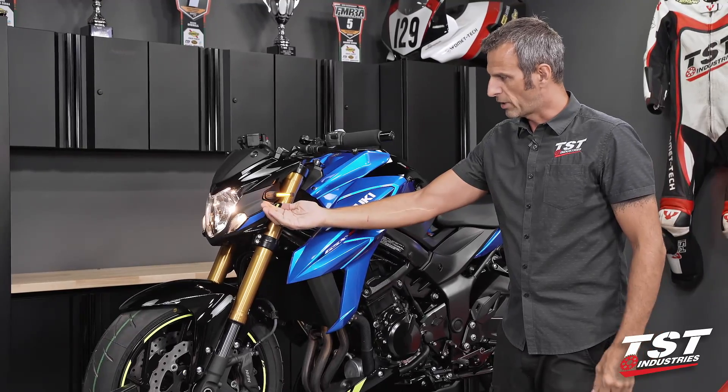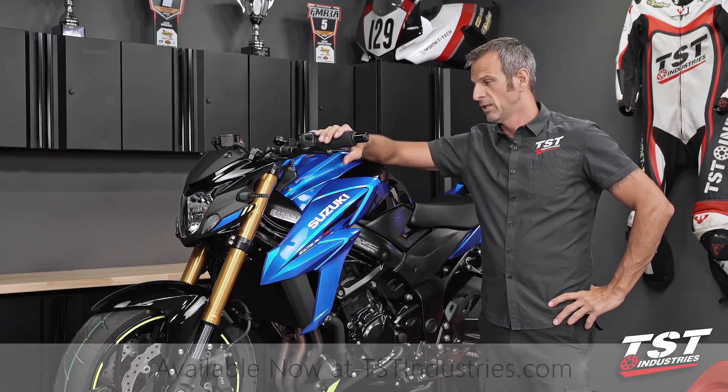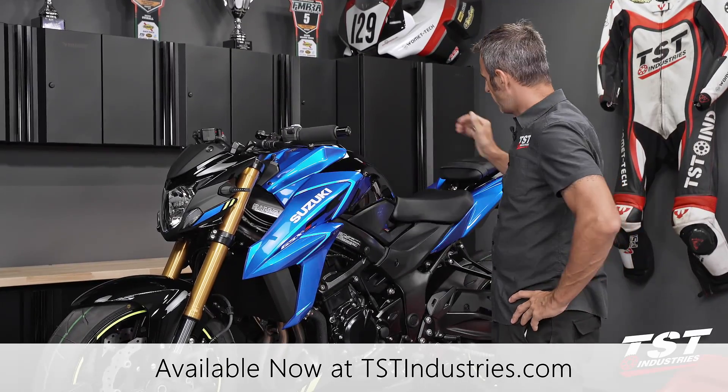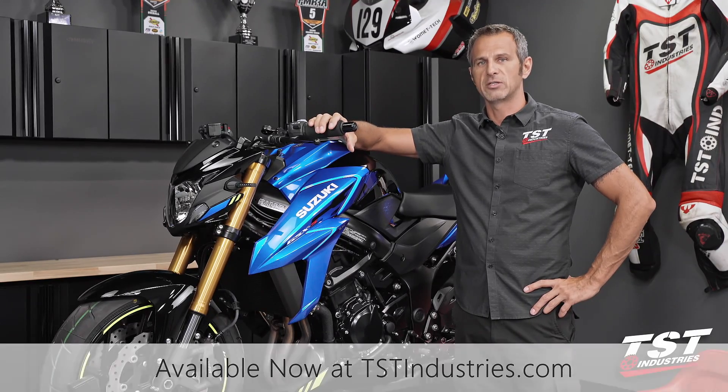Now we have a proper 85 cycle per minute flash rate and the installation took about a minute. If you like what you see here, check out TSTIndustries.com. We have these parts ready for you along with signals, thunder illuminators, crash protection — a whole host of parts for this bike and other bikes you may have in your stable.